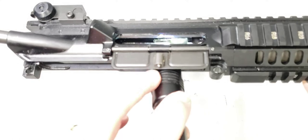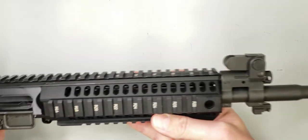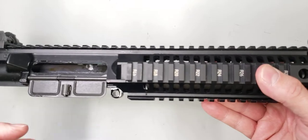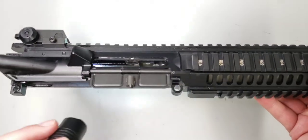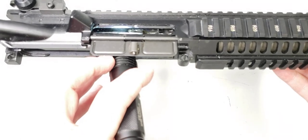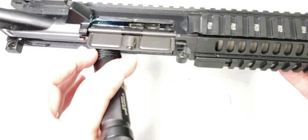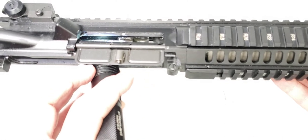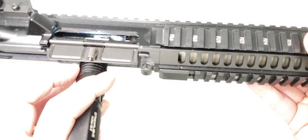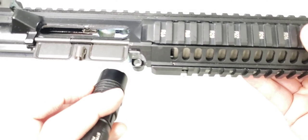Inside the upper receiver, it sits right behind the cam pin track. This upper receiver we're looking at is from a LE6940P, or piston carbine. If you look inside, at the far wall of the upper receiver, you can see a bare silver spot back there, and then there's a dark track that runs up the inside of the receiver wall. It gets to that steel reinforcement plate right there, held in by that screw, and then you have your cam pin track where the bolt rotation finishes.